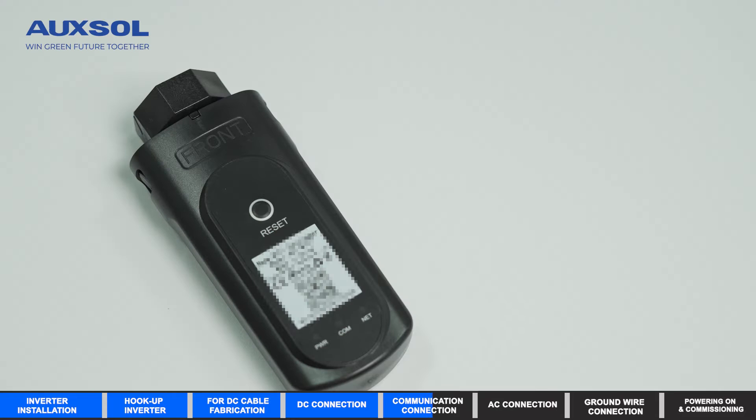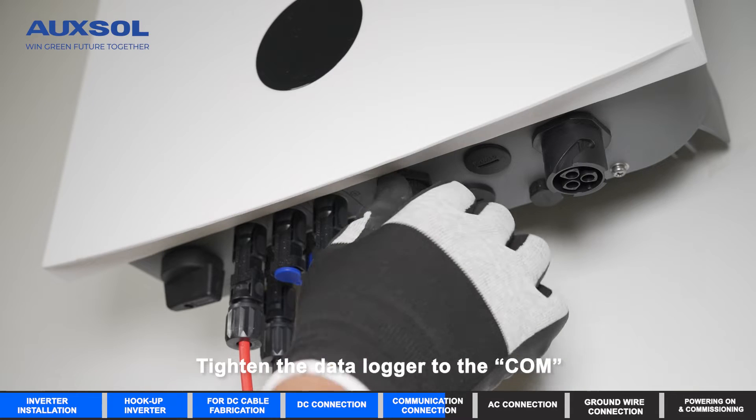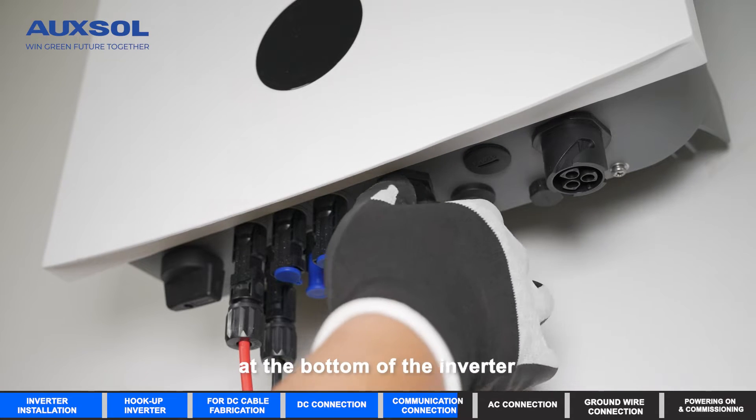Communication Connection. Tighten the data logger to the COM port at the bottom of the inverter.